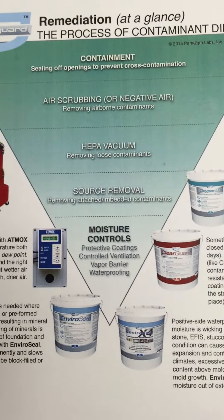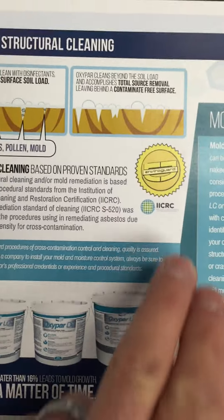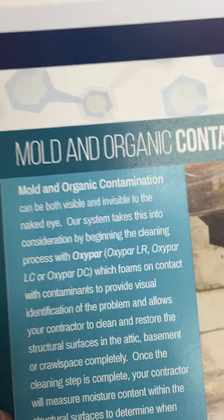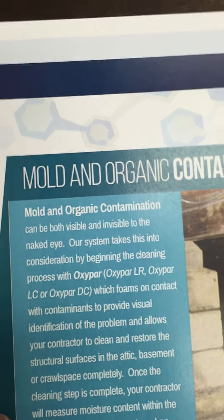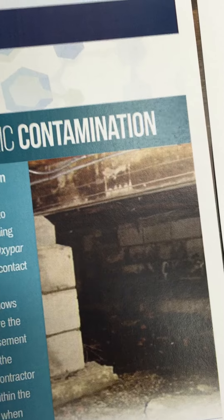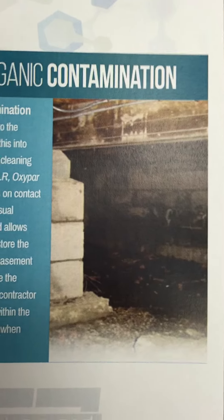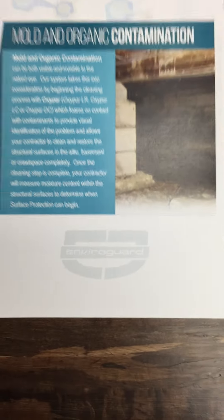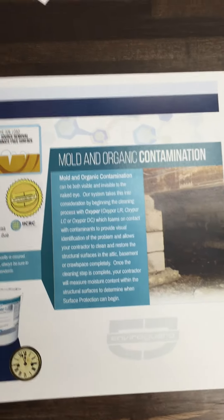We can look at what those things are to control moisture ongoing. One of the other things we're doing in here, aside from always pointing to S520 standards for mold remediation, is including a great new picture showing how vigorously oxypar foams on contact to identify and pull contaminants out. Instead of a dingy crawl space photo, I'm going to show a picture from last week when I was doing on-site training with a company up in Maryland — exactly how the product works — and then probably right below it a before and after of the results you'll get with oxypar.